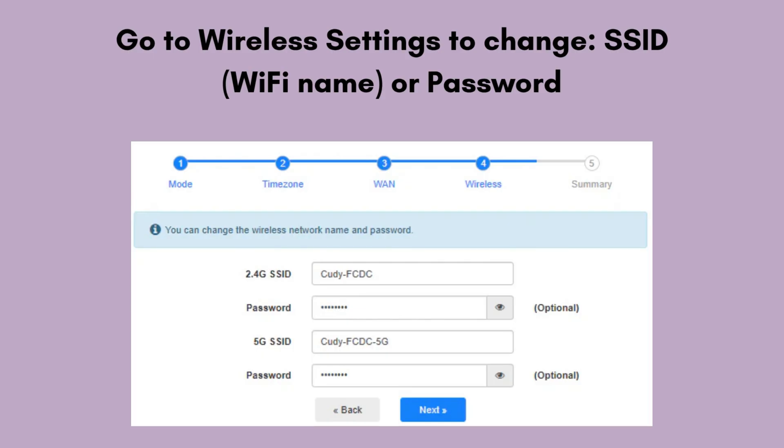Go to Wireless Settings to change the SSID, Wi-Fi name, or password. Click Apply to save changes. Your QDLT300 is now set up and providing internet over 4G LTE and Wi-Fi.